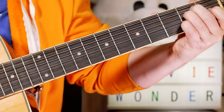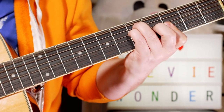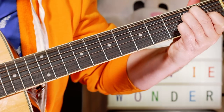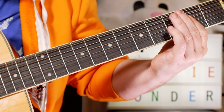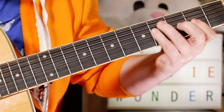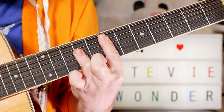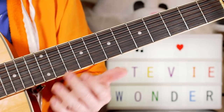Hey guitar buddies, let's take a look at Living for the City. What a great tune, and it's just great fun to play on an acoustic, especially a 12-string.